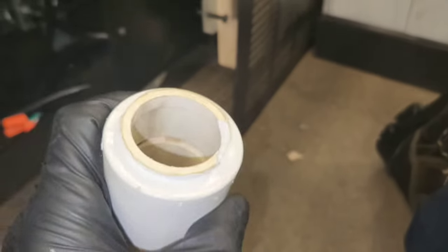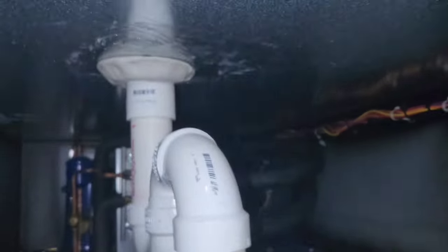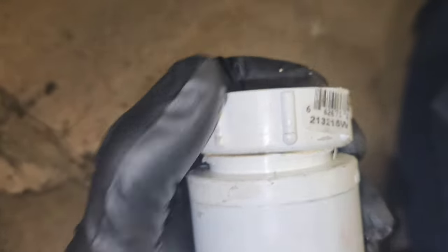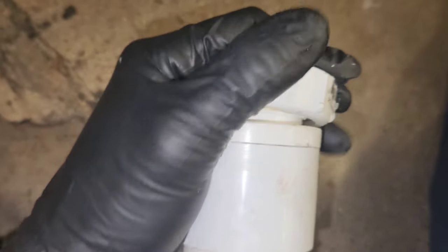This one actually snapped — you can see it broke. The one up there came apart on me a minute ago. I just don't think that's a very good design, but it is what it is.